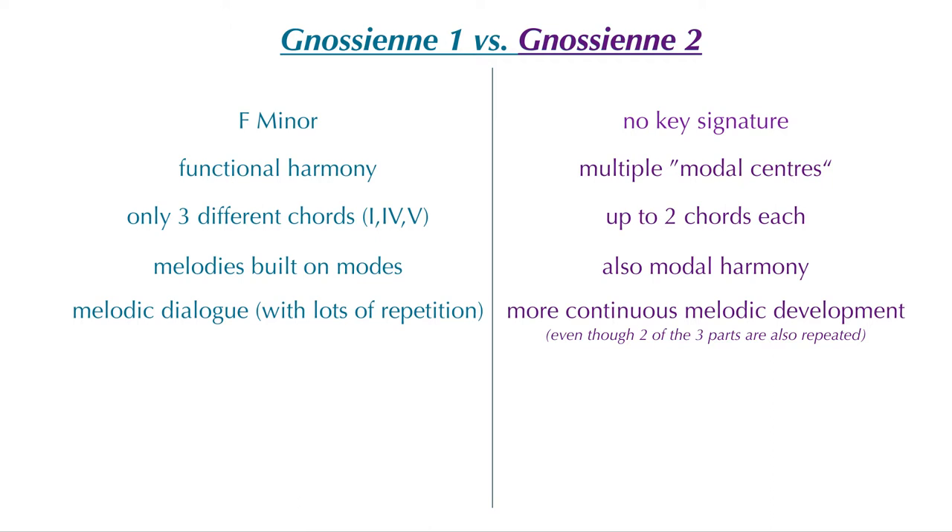In that sense, number 2 is not only the second piece chronologically, but in fact sort of takes the ideas of number 1 one step further. I'm not sure if that was intended, but I thought it was a really nice connection.